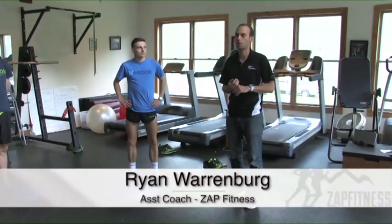My name is Ryan Warnberg and I'm one of the coaches here at ZAP Fitness, and we're going to go over our core and strength routine that we do with our elite athletes.